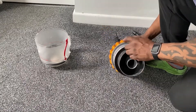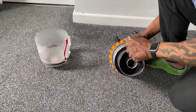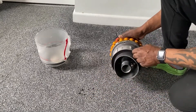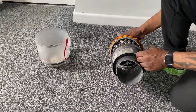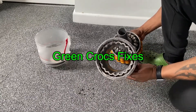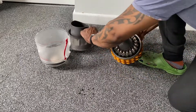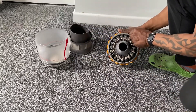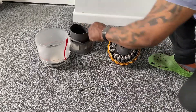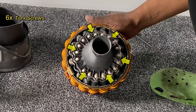Here you can see me undoing them with the Torx key or Torx screwdriver. I've undone all nine screws around the sides. Just taking the filter off — put that to the side for a minute — and there's a seal on the canister, take that off as well.